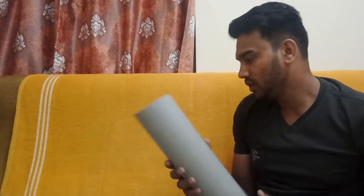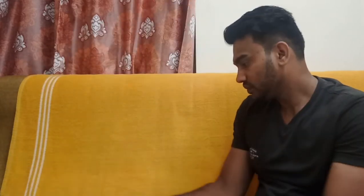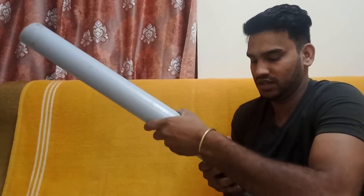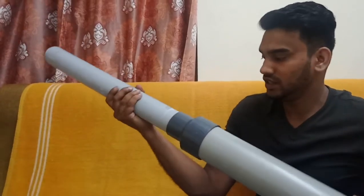Friends, let's go to the party. We put a 3G pipe and a 2G pipe. This will join the 3G pipe and you can take a hole and make the gas light.